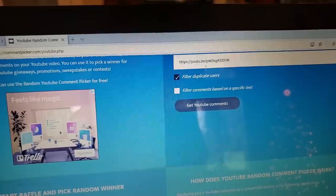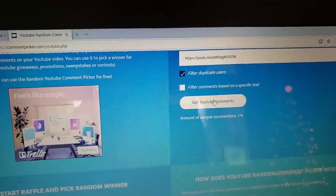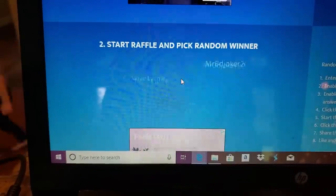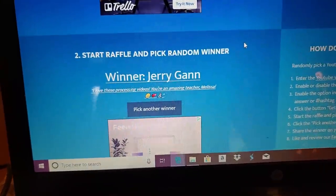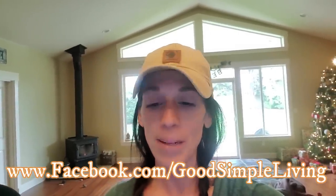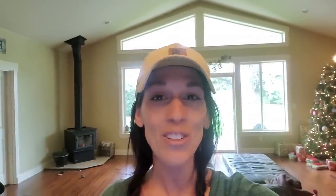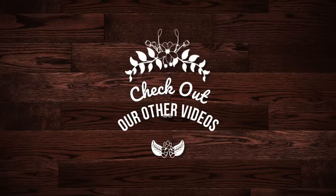And the winner is Jerry Gann — congratulations! Go ahead and send us a private message on Facebook at Facebook.com slash good simple living. Send me a PM with all of your shipping information and we will get your Trayvacs knife sent out. Congratulations, and thank you so much to everybody that participated. Stay tuned because we have another cool giveaway going — check out the video I posted two days ago and you can enter to win two groove rings. Thanks guys, bye!